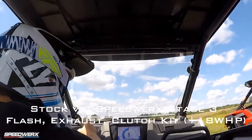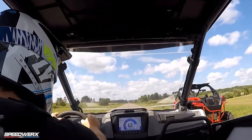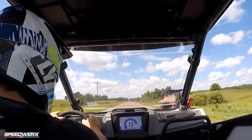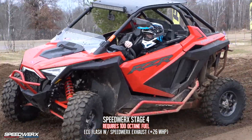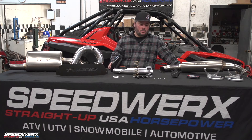Stage three is 18 horsepower with a little over two pound boost increase — that's a 91 octane map as well. And then stage four requires 100 octane race fuel. It's a 26 horsepower gain with about 3.1 pounds — just a little over three pounds of boost gain with that setup.